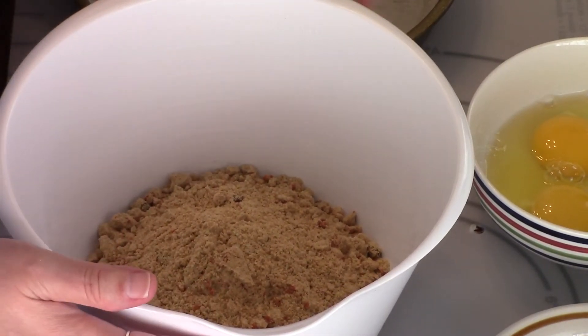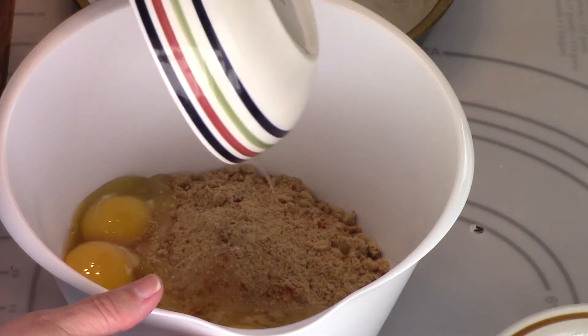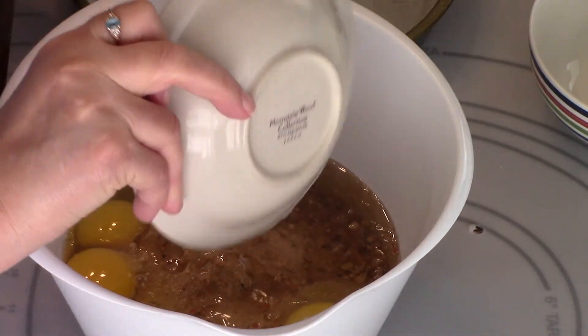I've got my cake mix in, so now I'm going to put in my eggs — that's three eggs. And this is two thirds cups of oil. I'm going to beat this for three minutes.